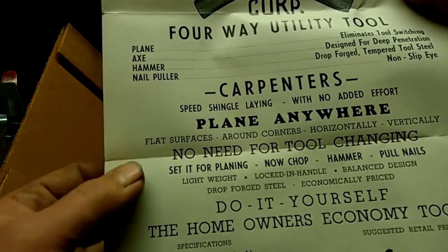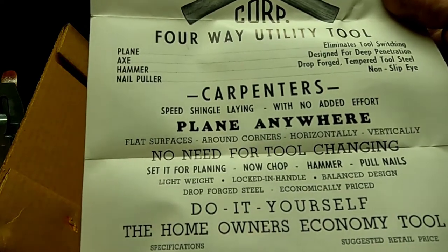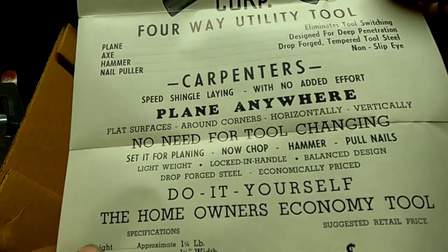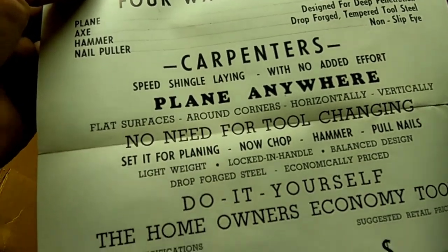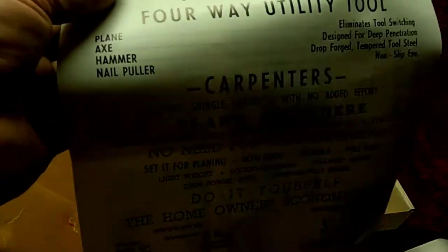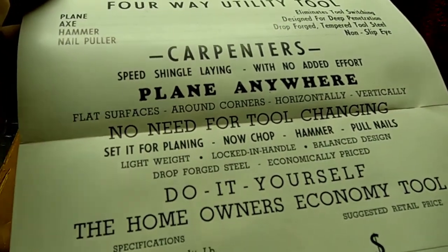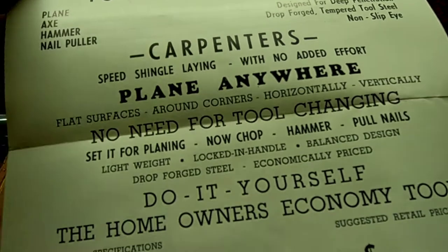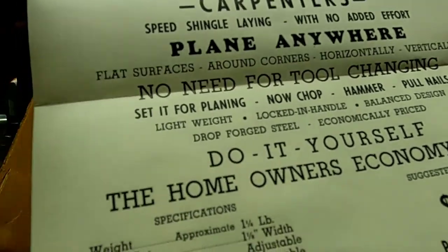So we got speed shingle laying with no effort. Plane anywhere — flat surfaces, around corners, horizontally, vertically. No need for tool changing. Set it for planing, now chop, hammer, pull nails. It's lightweight, locked-in handle, balanced design, drop forged steel, economically priced.